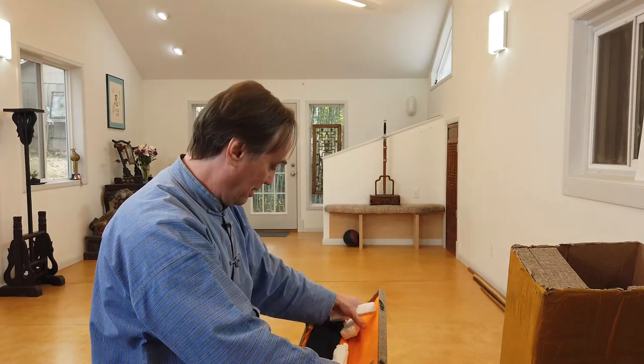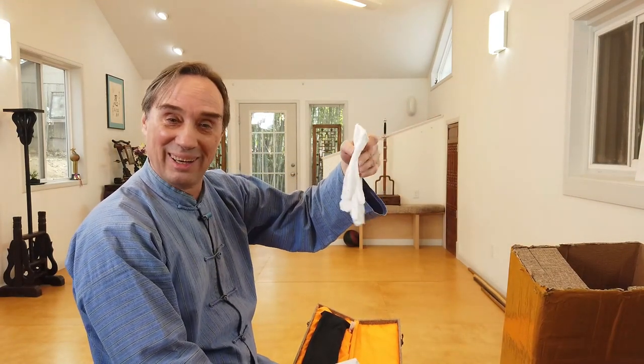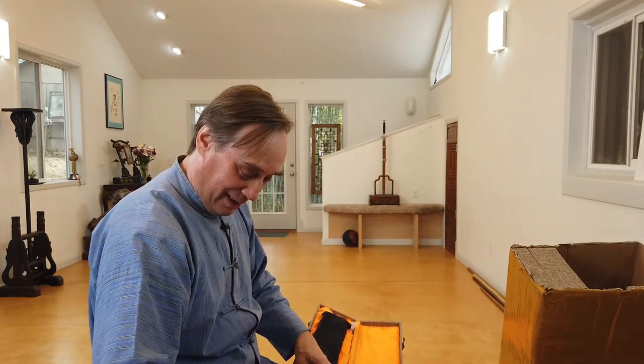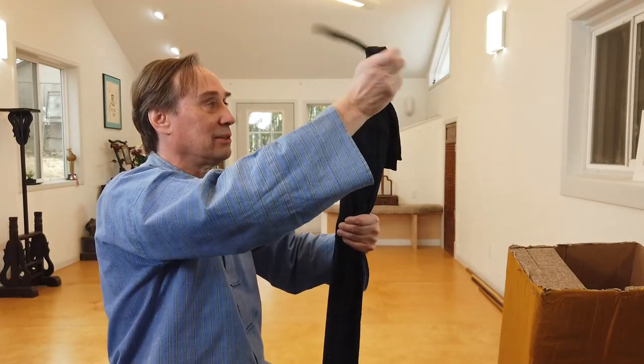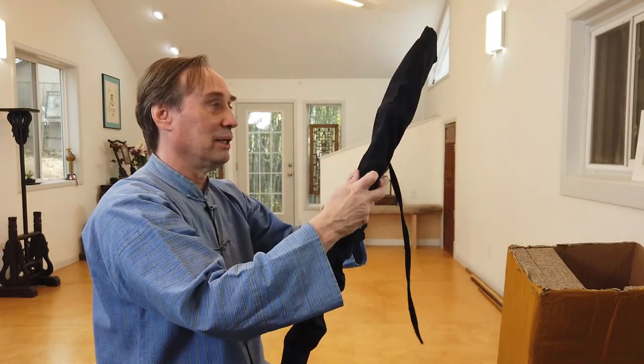There are foam blocks in here — that's a nice little thing. They included some white gloves, which are good for handling your swords obviously. There's a belt hook too. Another nice thing that pretty much all the forges are doing these days is giving you these sword bags, which is really convenient if you've got a lot of swords stacking up in the corner — it prevents them from scratching each other.